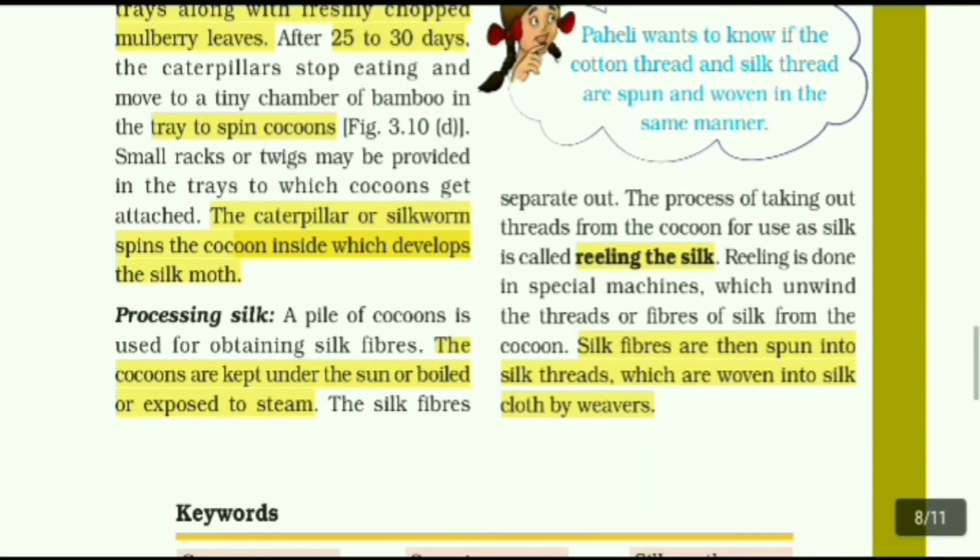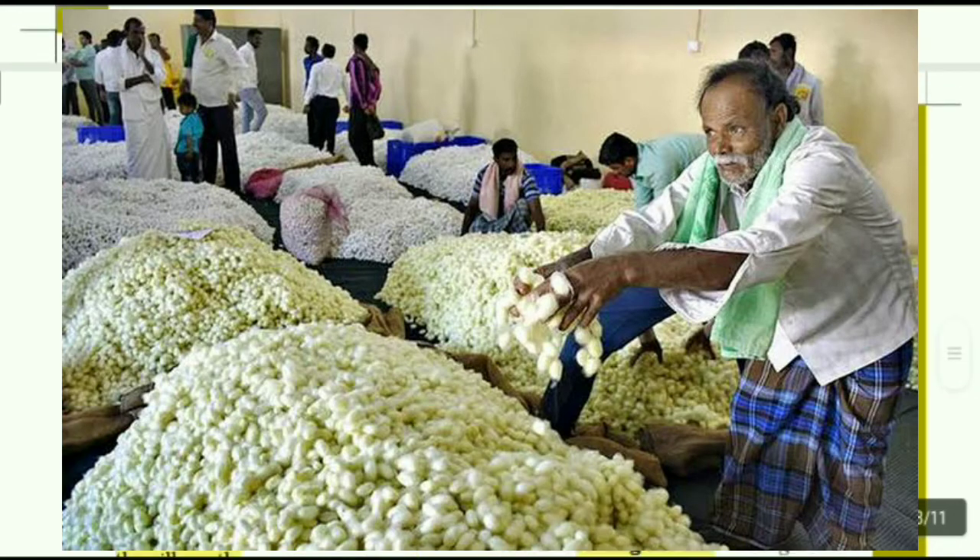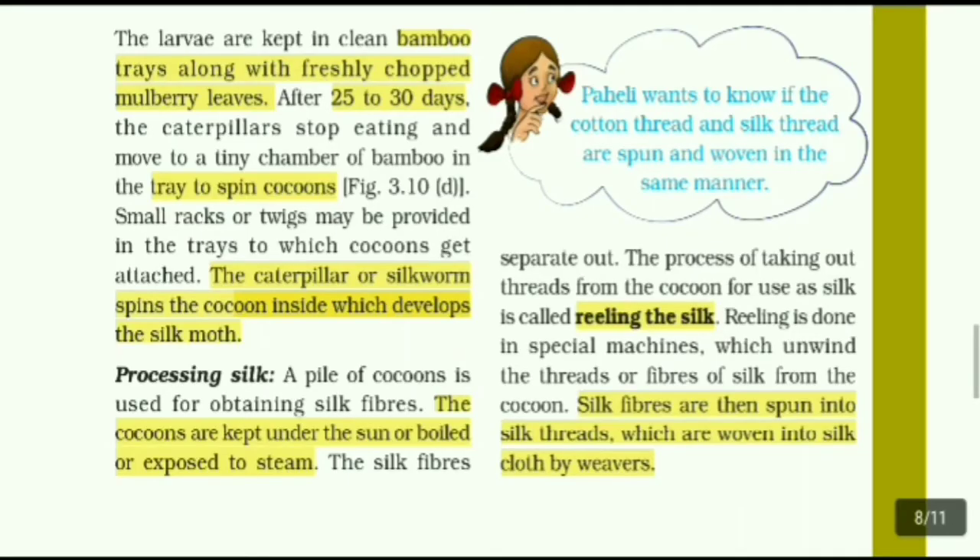Processing silk: A pile of cocoons is used for obtaining silk fibers. The cocoons are kept under the sun, or boiled, or exposed to steam. The silk fibers separate out. Silk fibers are then spun into silk threads, which are woven into silk cloth by weavers.